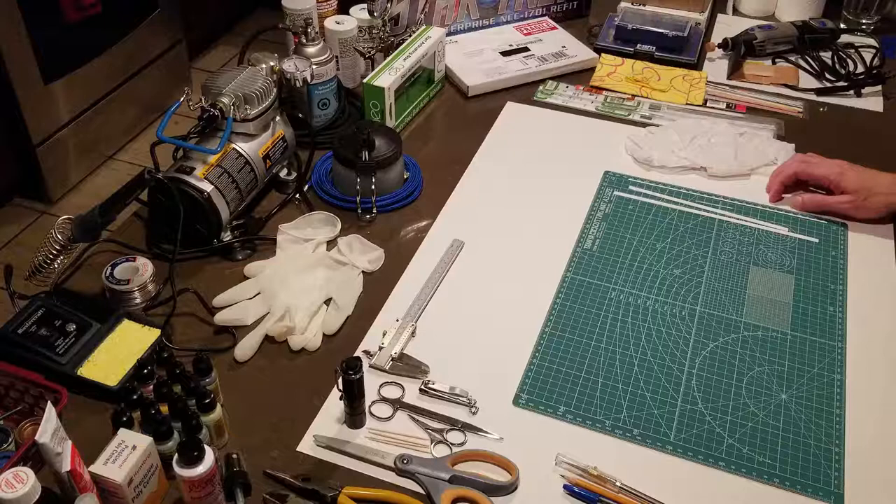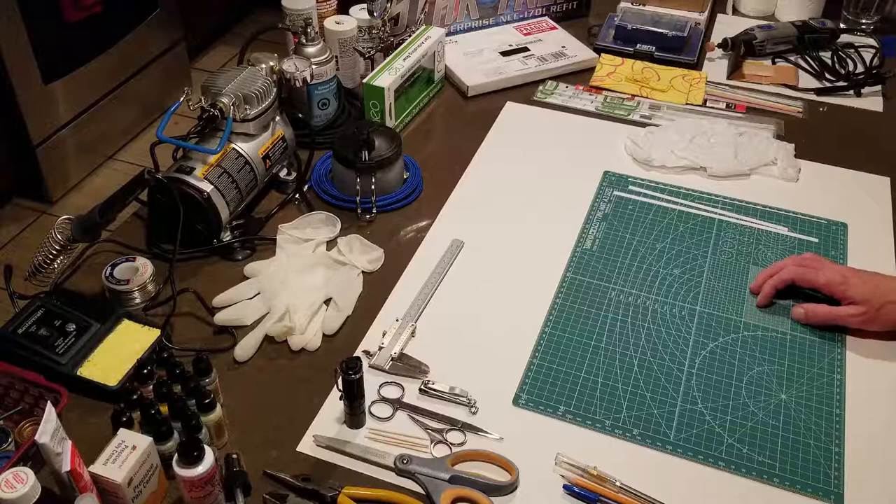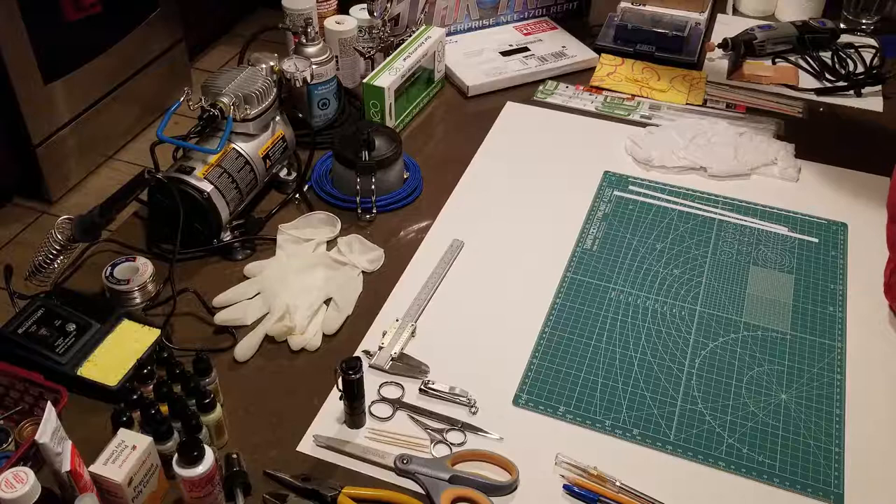I've broken this project down into three main build steps. One is the model body itself, and that's where I'm beginning. The second is the electrical system. And the third will be the base. The base I'm going to build myself — it's going to be custom, because the electrical system needs to be integrated with it, so I can't use the stock base.